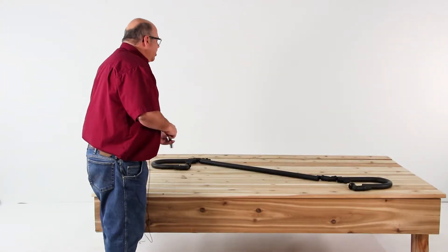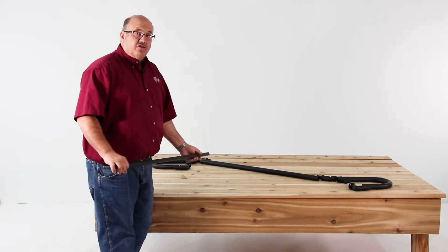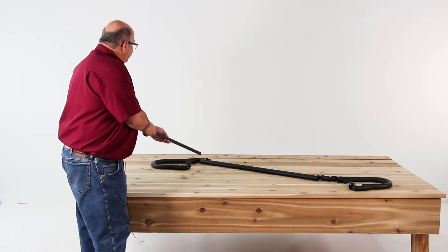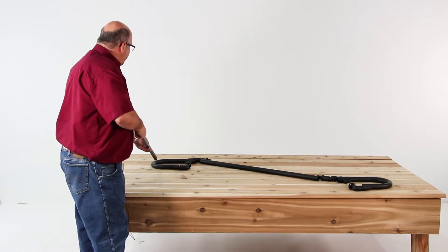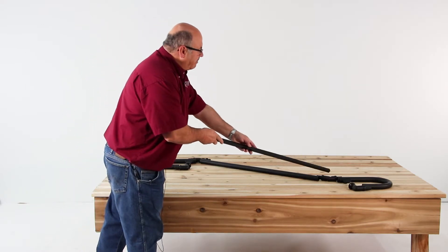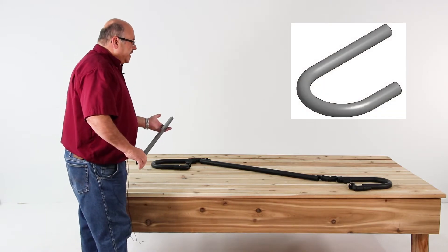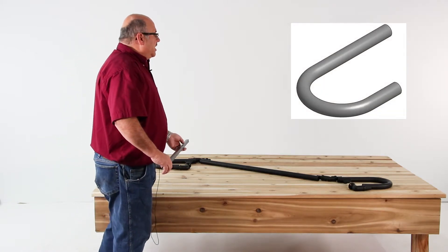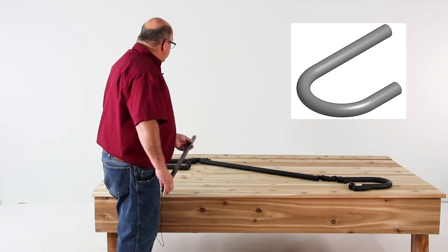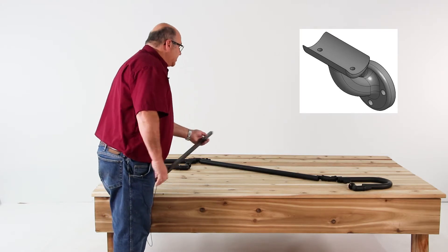Here we have a scenario where we're installing a secondary handrail system for an International Builder's Code application. International Builder's Code states that the graspable surface needs to extend 12 inches beyond the nose of the steps and return to the post at the top and bottom of the railing system. Whether it is an International Residential Code installation where these loops are not needed, or an International Builder's Code installation where the loops are needed, we want a wall mount at minimum every six feet.